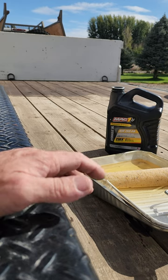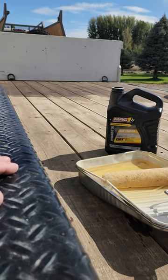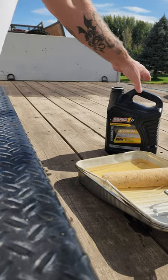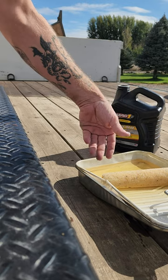In today's video I'm going to show you what I use to oil up the deck on my flatbed trailer. I used to use it when I built the hardwood decks as well for flatbed trucks. I just use regular hydraulic oil and just a paint roller and roll it on.